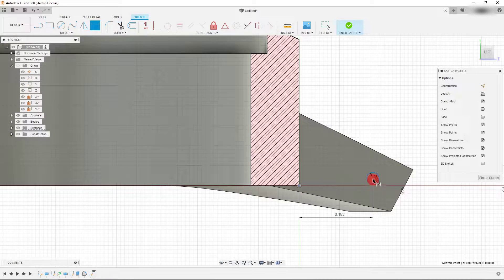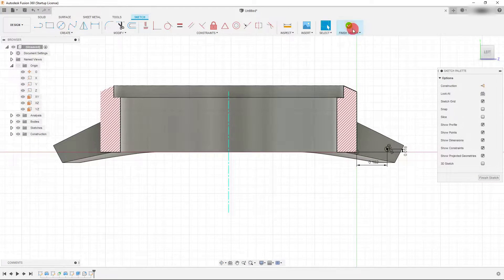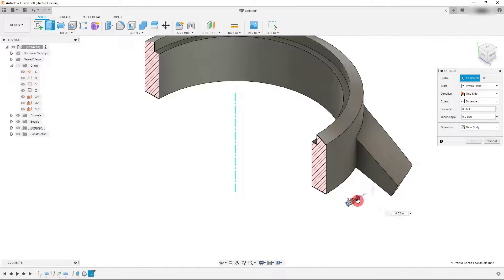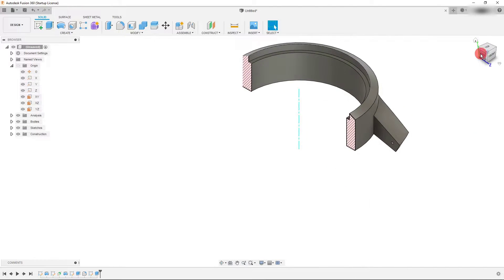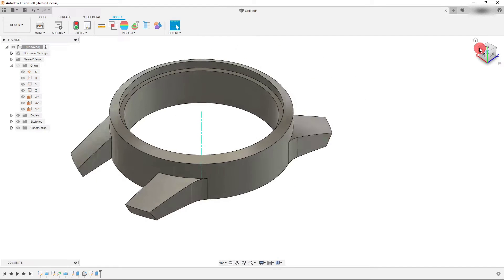I'll create those two dimensions in both directions, then finish my sketch and go to Solid, then Extrude. I'm going to extend it just far enough — not all the way through the arm — and I want this to be a cut operation that's symmetric, so it cuts through the other side as well. I'll hit OK to create the cut hole, then come back to Analysis, right-click, and delete that section.